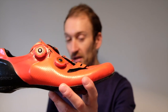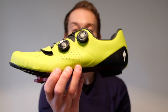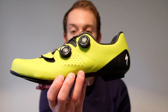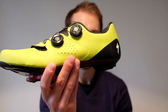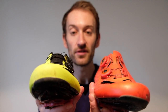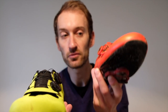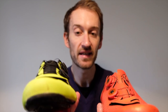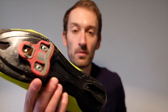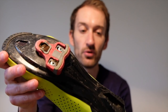I have one here — this is the Torch 3.0, a £200 shoe, the top of the range in the Torch lineup, basically designed to sit underneath the S-Works. When it was launched I thought, great, a shoe that can offer some of the performance of the S-Works without the S-Works price tag — and in some ways that is the case. You have a full carbon fibre sole just like the S-Works, though it's not as stiff; they give it a stiffness rating of 8.5.